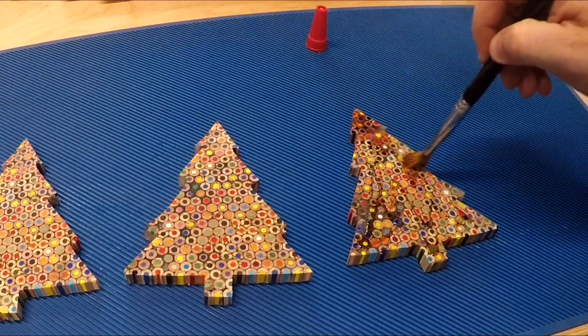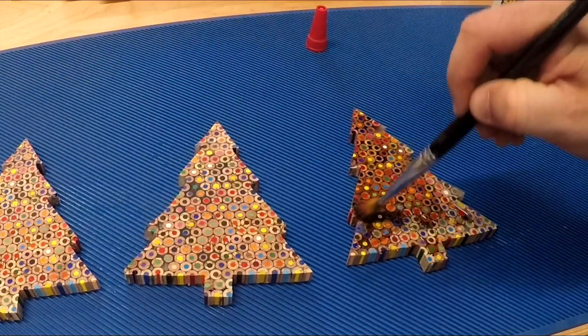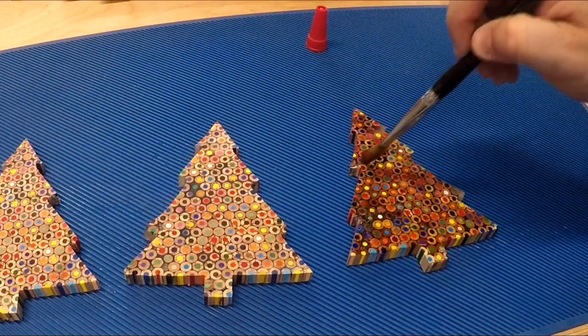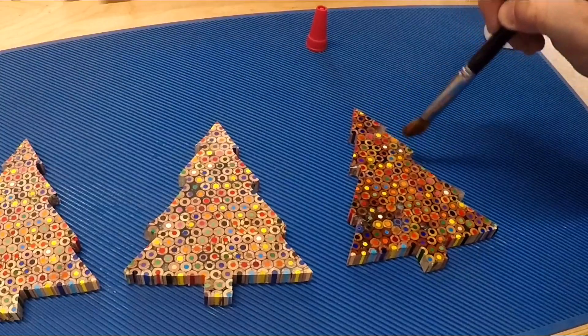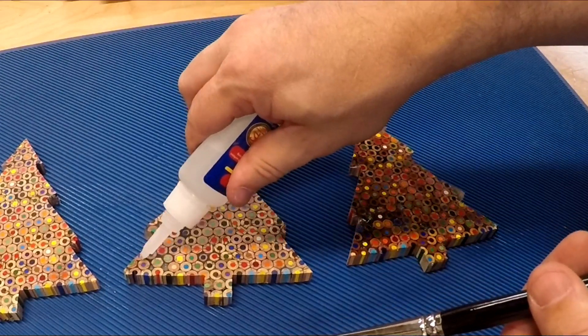I'm going to take a brush and brush it on. That looks weird — I don't know if that's right. It looks blue. It really makes those colors pop. That's what it looks like. It just fell off the top, and it also makes your brush hard.